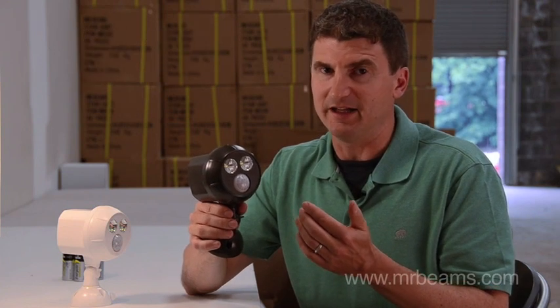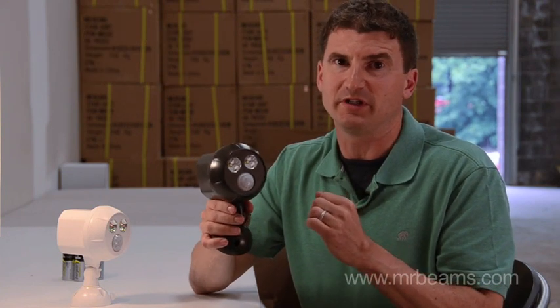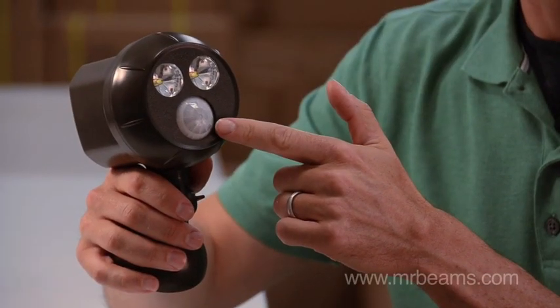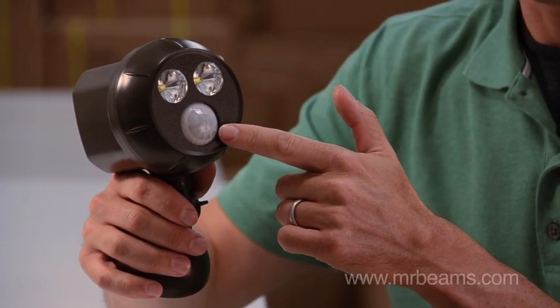The Mr. Beams Ultra Bright Motion Sensing Spotlight is the brightest wireless spotlight on the market today. It takes our very popular motion sensor spotlight and more than doubles the amount of lumens to 300, using two super bright LEDs that never need replacing. The motion sensor can detect motion at up to 30 feet away.